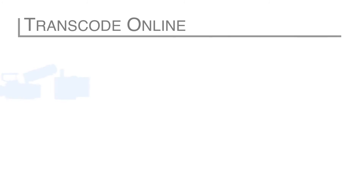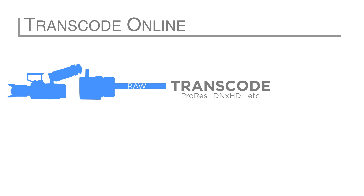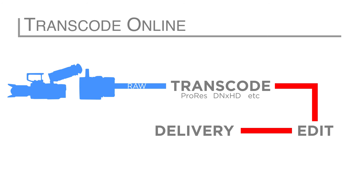An alternative to native online editing and a less system-intensive option is the transcode online edit. This means that you'll use a program to transcode the footage from Sony RAW to a resolution and codec that you can comfortably edit and finish in, such as DNxHD or Apple ProRes. You can transcode with any of the programs used to color grade Sony RAW. The downside of this method is that transcoding and grading all of the footage is potentially very time consuming. The transcode online edit is ideal for large or small productions that require a simplified workflow and low end data expenditures, such as with a documentary.